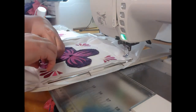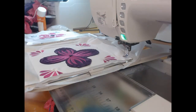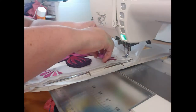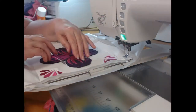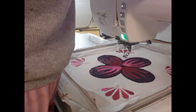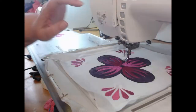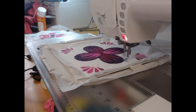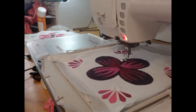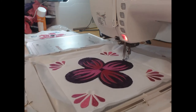At this point, we are now able to trim firmly around that center applique object. I'm using my squeeze tip scissors here because they are just the perfect scissors to do that with. Now I'm going to change my thread to the deep wine colored thread and stitch colorway six, which is going to do the outline stitching of the applique shape as well as more detailed work in the corners.